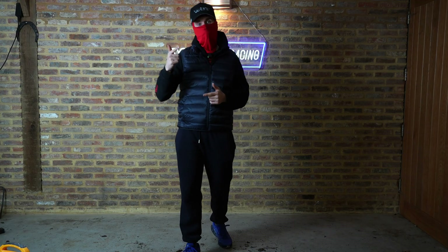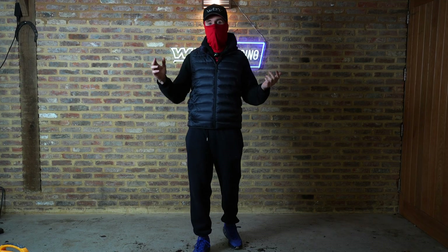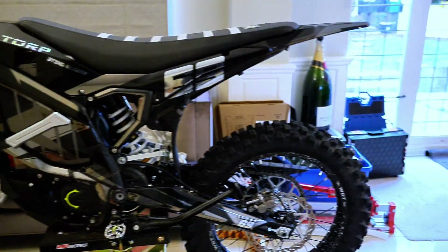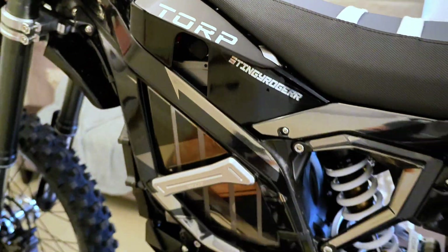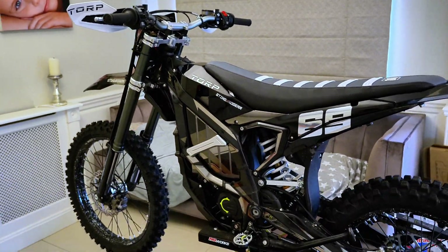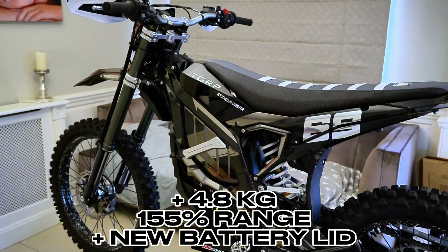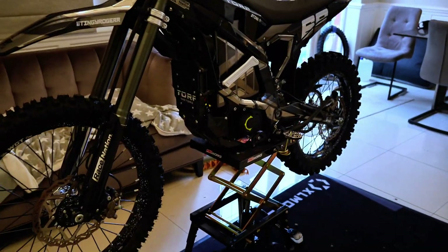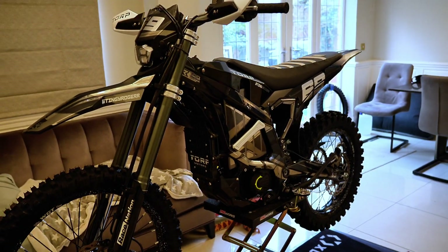I'm going to quickly show you the bike with the battery in it, then we'll head out, do some performance tests, show you the top speed, and have a great time ripping the trails with WGT Will. As you can see, we now have the 80-volt 76-amp battery inside the bike — I've got a custom painted battery lid, pairing it up with the TC1000.